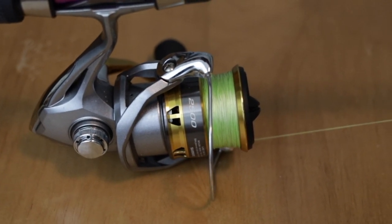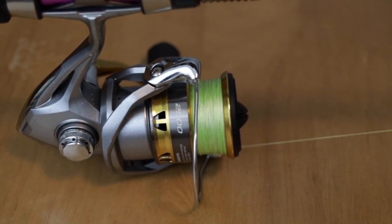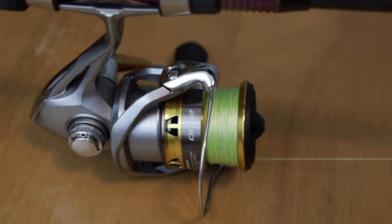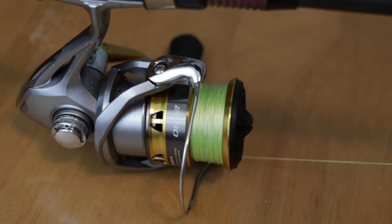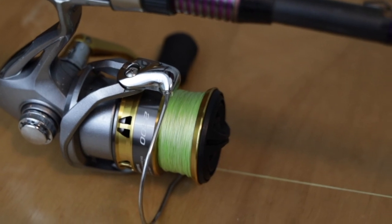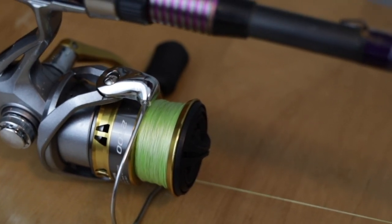When I'm choosing my line, this is what's going to give you the versatility that you need to make this arsenal even smaller. You're going to go with straight braid — I use the lime green Suffix 832 in 15-pound test — and you're going to be able to tie a leader on here depending on the technique. So if you're fishing very clear water in a drop shot or a Ned rig, you can tie six-pound fluorocarbon on here and fish that just fine.